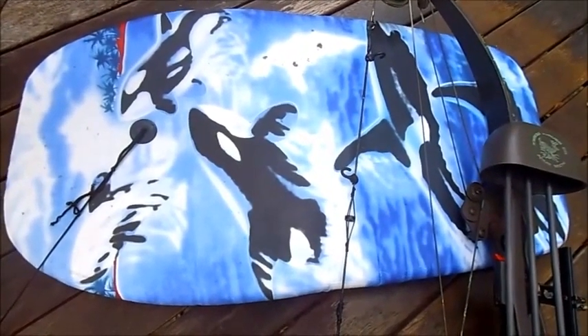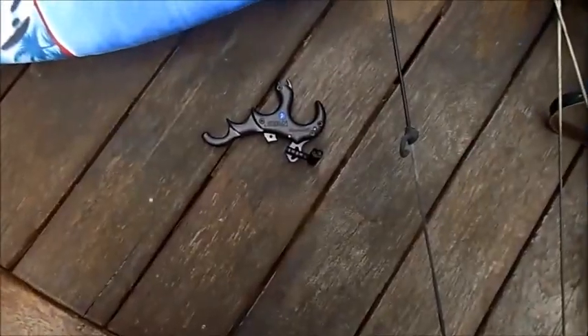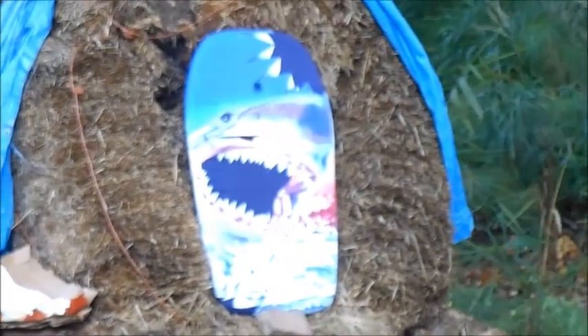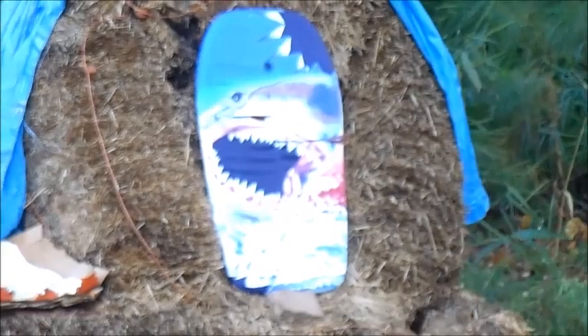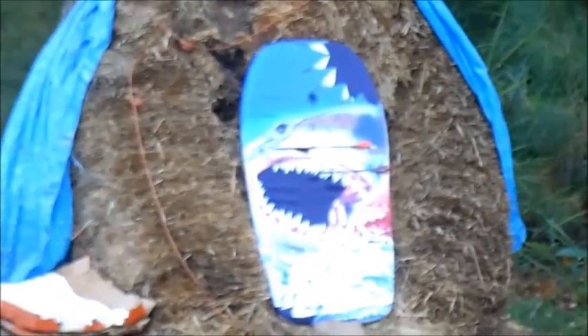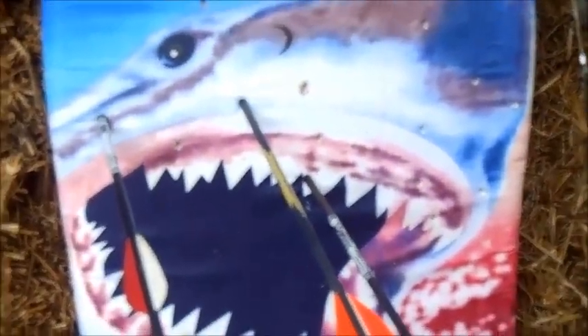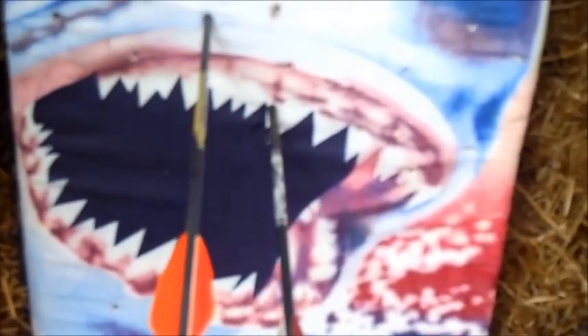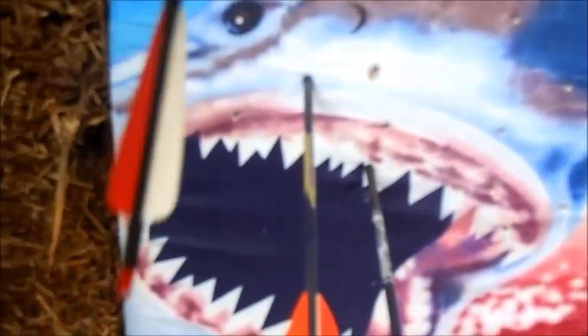The arrow is going about 12 inches or so. Alright, so I'm going to pick one of the arrows that's a little deeper than the other two. So I'm going to pull it out real easy. That's how much it's going in.